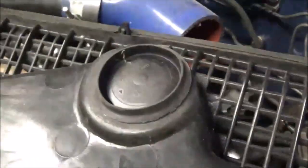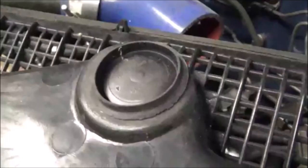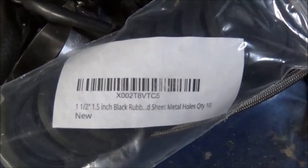Stick them down in there and see how they fit. If you want to order these, here's what they are.